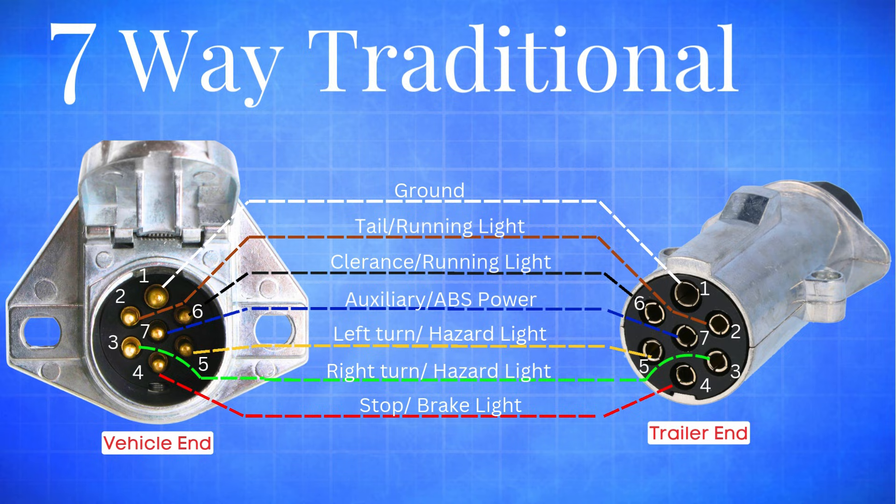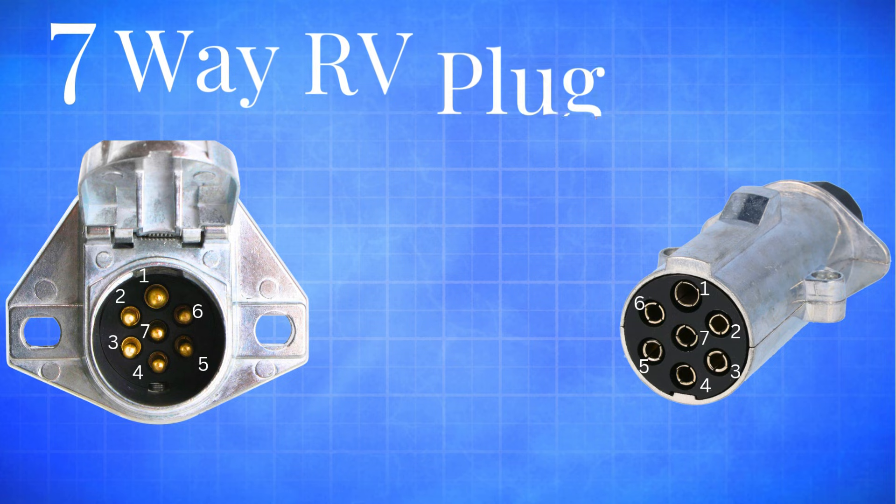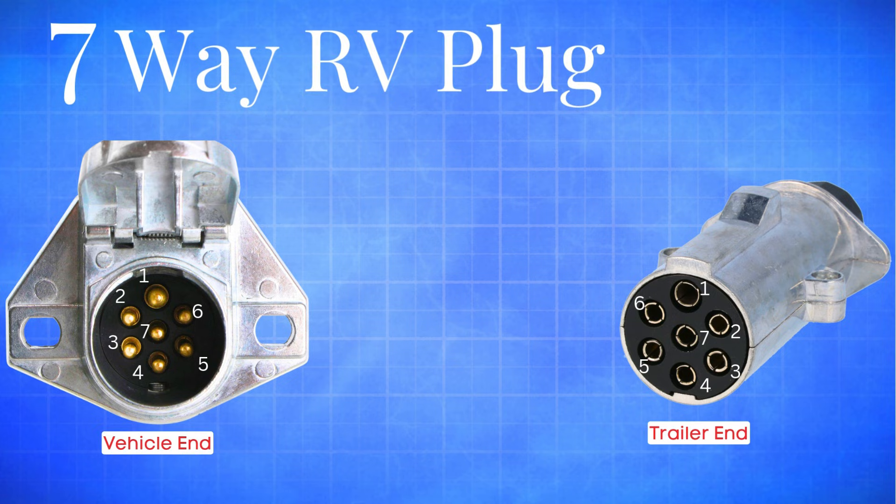This setup is most common on utility, cargo, and equipment trailers. Now let's move on to the 7-way RV standard plug, which is the one you'll see most often on campers, travel trailers, and fifth wheels.